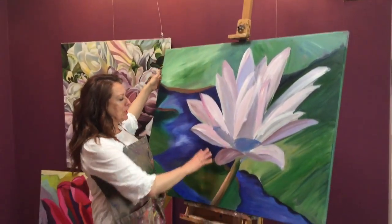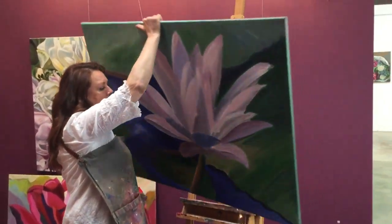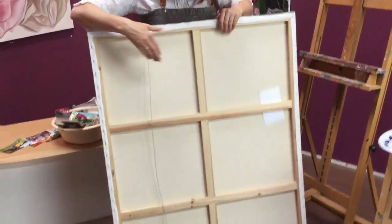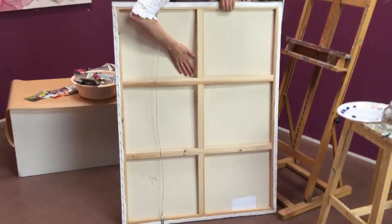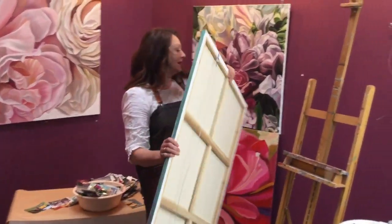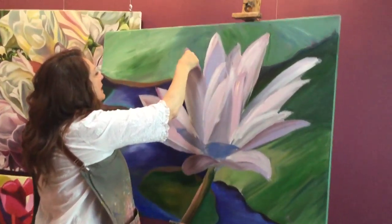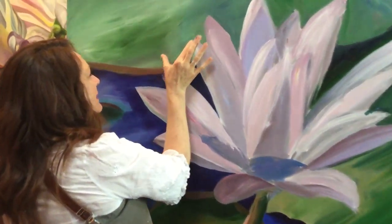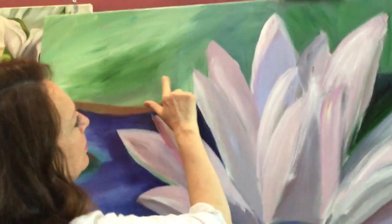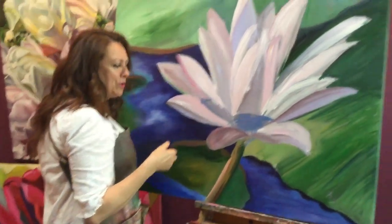Sometimes your canvas can go a little bit baggy on the stretcher bars — the stretcher bars are these things here. See how loose that is? It should be a little bit tighter than that. If I leave it that loose and start to press to work my canvas, you can see the stretcher bars coming through there, and that will make an unfortunate texture on my painting.